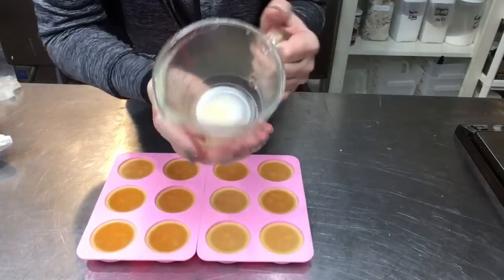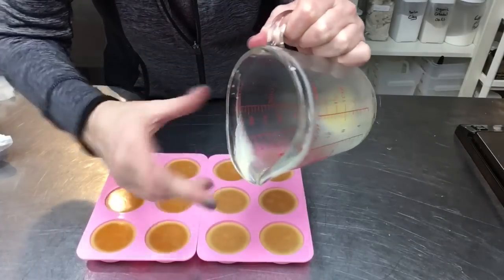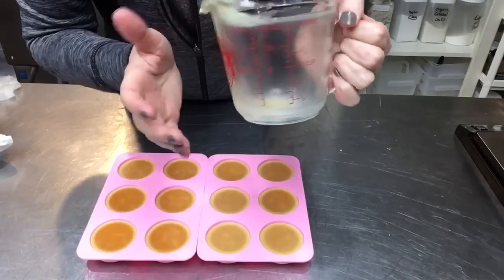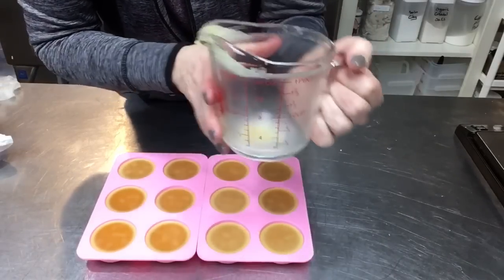I wanted to share a tip on cleanup: because of the beeswax, the container is very hard to clean. I pop it in the microwave, melt the residue down, and wipe it out with a paper towel. That's how to clean containers you've used beeswax in.